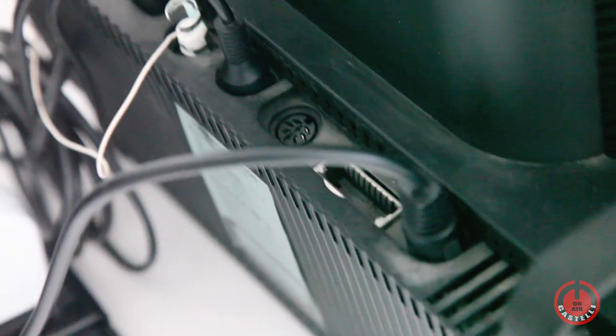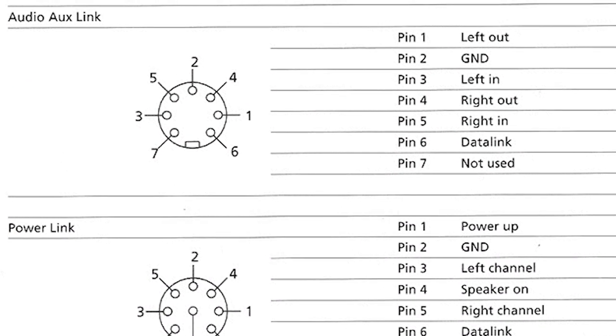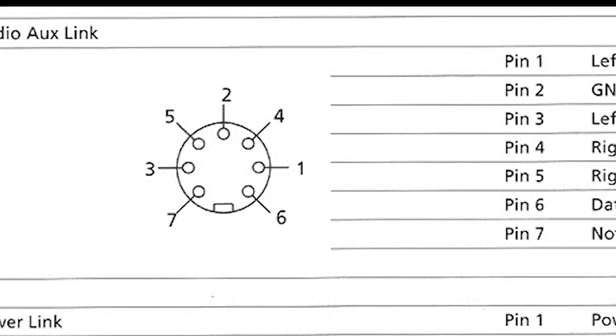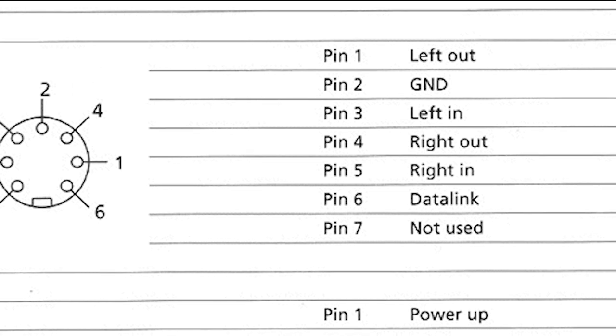The B&O system, through the 8-pin DINs, can manage various analog and digital flows. In accordance with these schematics, the central pin is the common ground, pins 4 and 1 are the output, 5 and 3 are the input, and pin 6 does not interest us as Datalink is the BEO proprietary system.